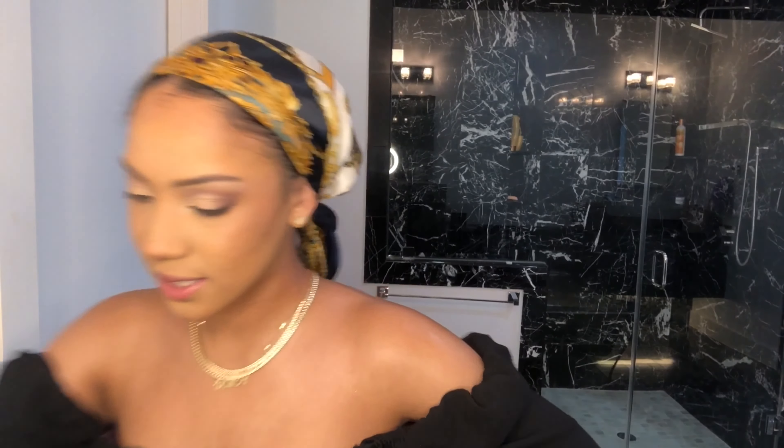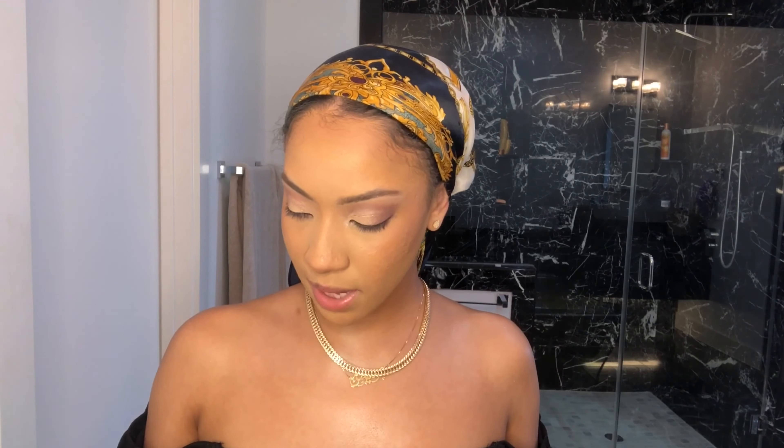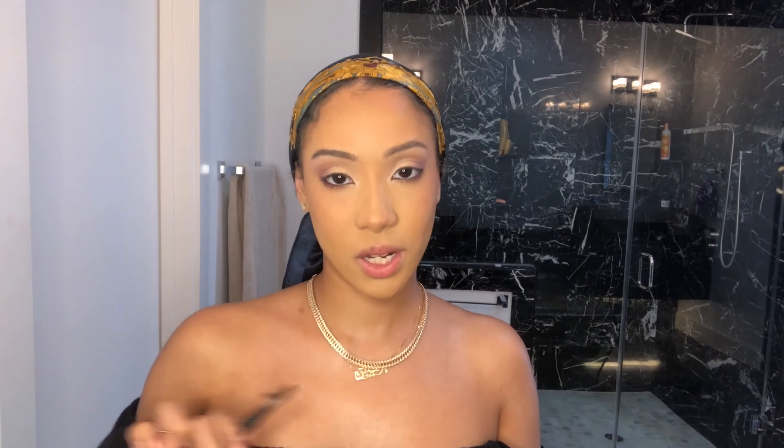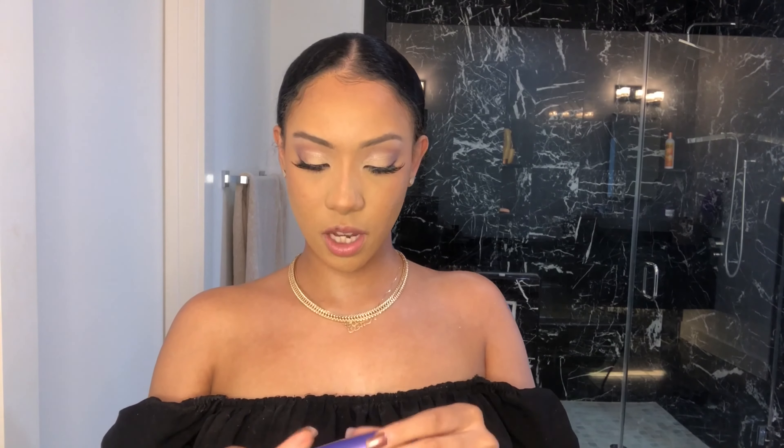So, lashes. I'm using the same lashes that I've used in my previous video — the full strip will be in the description below because I got it on Amazon. I'm not really sure what the name is but it was like four dollars. Just wait until I put these bad boys on. Now that I've put on my lashes, I'm using the CoverGirl Lash Blast Fusion mascara.